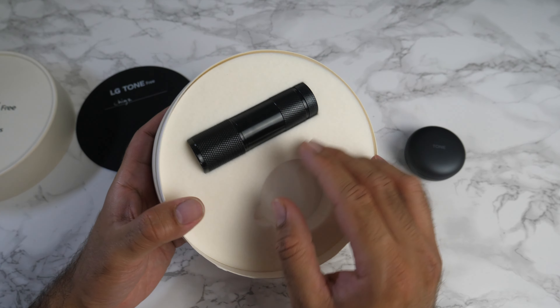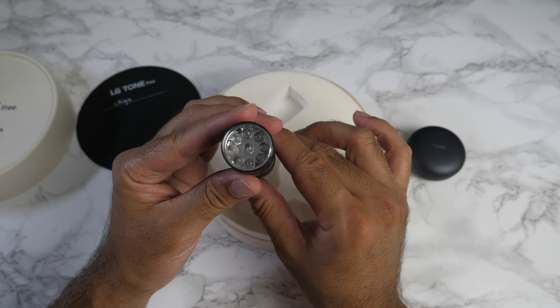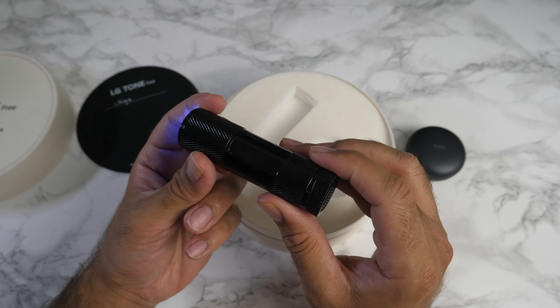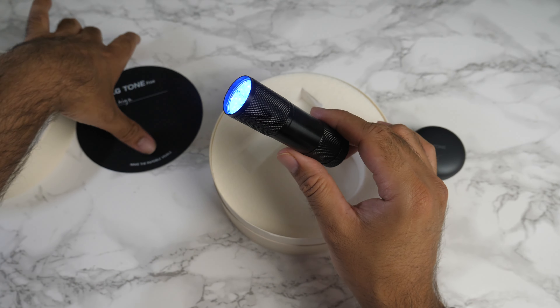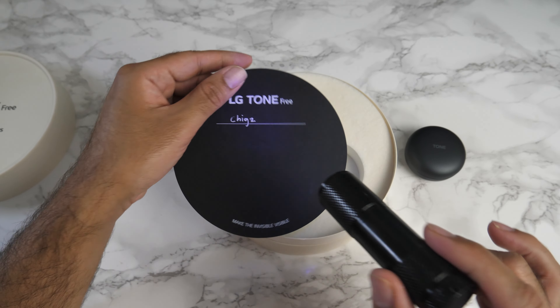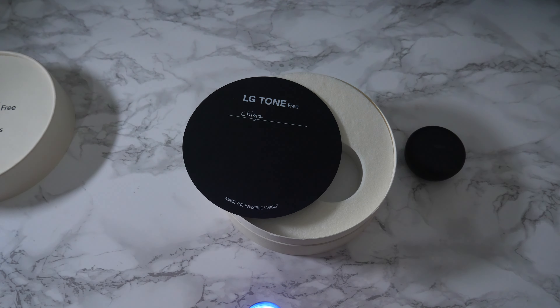It looks like an LED torch from here — and it is an LED torch. Wait a minute, that is actually an ultraviolet light. 'Make the invisible visible.' We've got some hidden text here. This is getting interesting. Let's switch off the studio lights.